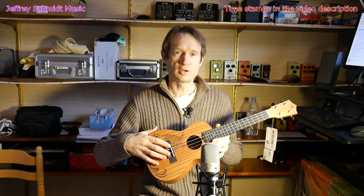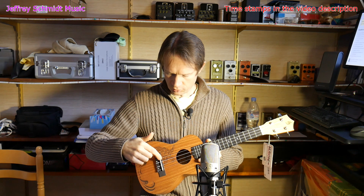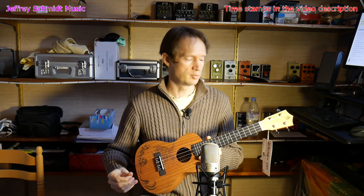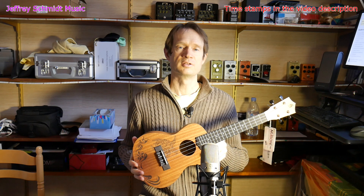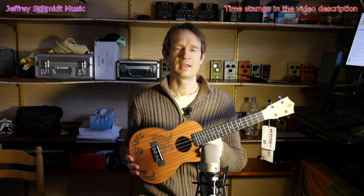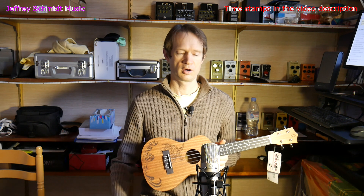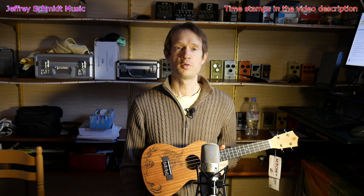The bridge piece is also amaranth, just like the fretboard. The nut and the bridge piece are both imitation bone — new bone. This is a concert size ukulele. The three most common sizes are the soprano, the concert, and the tenor. So this is the concert size, right in the middle. The recordings today are being made through the Shure KSM 32, which is a nice neutral mic.